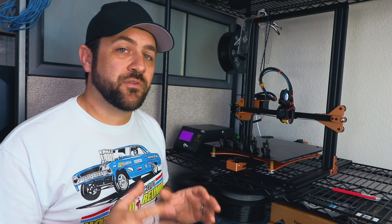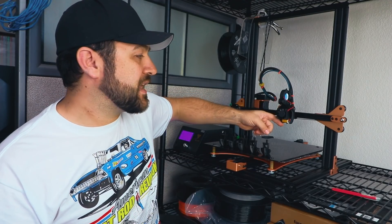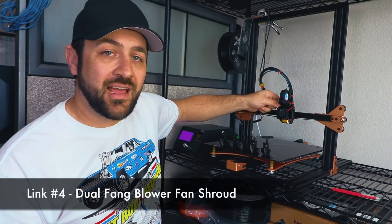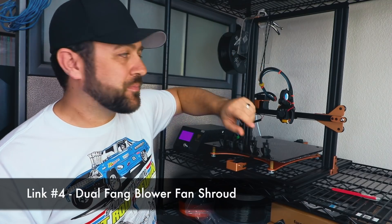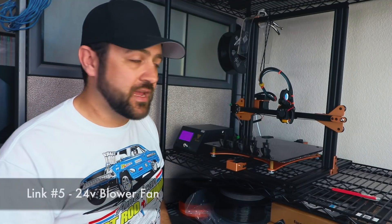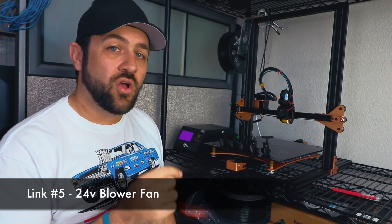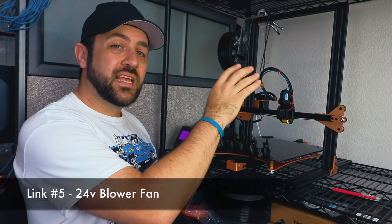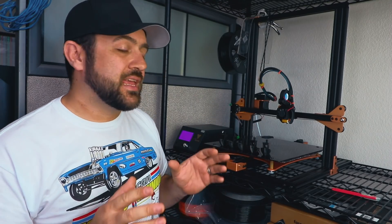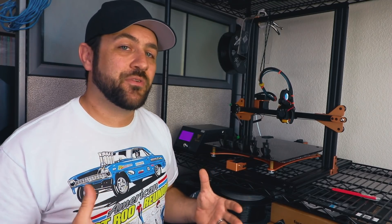The other thing I did, and the biggest performance increase by far, was printing a new style fan shroud that goes around the hot end. For this I did have to purchase a new blower fan — a 24-volt blower fan so I could splice it directly into the original power lead on the printer. But once I upgraded that fan for just a few dollars, it really improved the print quality on this printer. In the description below, I'll put a link to all of the parts that I actually printed to get this thing performing even better.